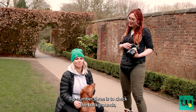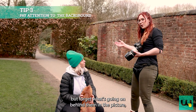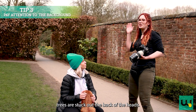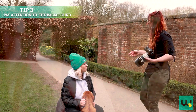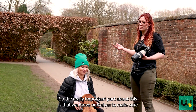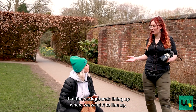Tip number three is to check your backgrounds. A lot of people focus on just the subject but forget what's going on behind them in the picture, which can be really important. I see a lot of pictures where it looks like trees are stuck out the back of their heads, or when you take a second glance you start to notice things. We're going to use this archway and basically frame Ginny inside it. The really important part is that we move ourselves to make sure the background is lining up where we want it to.